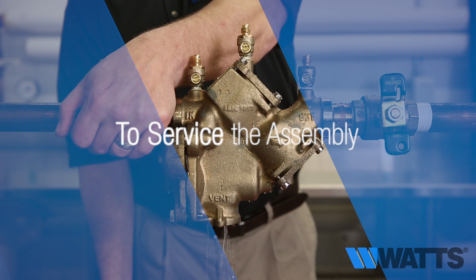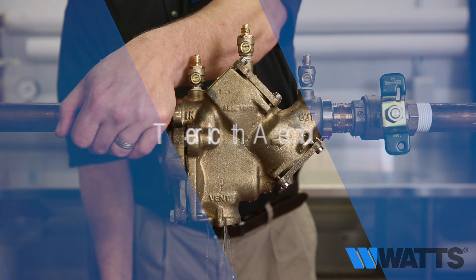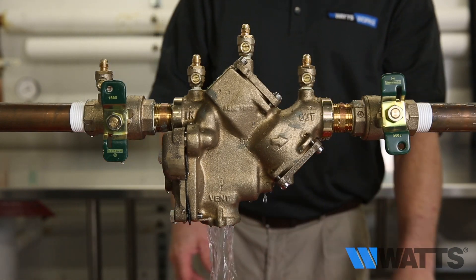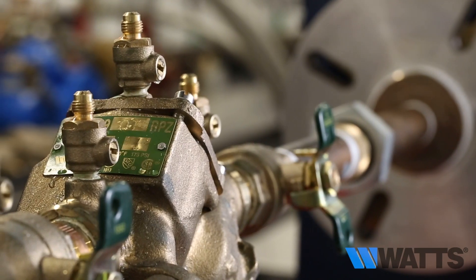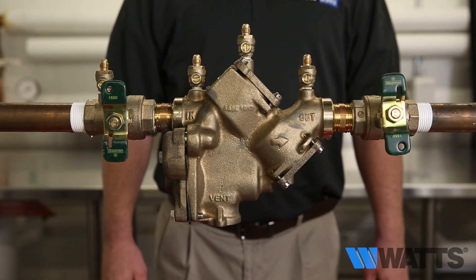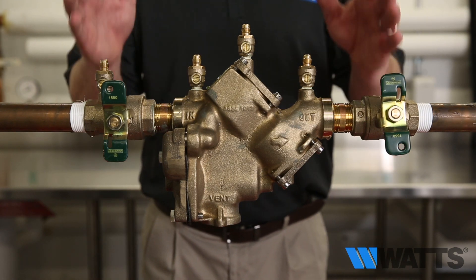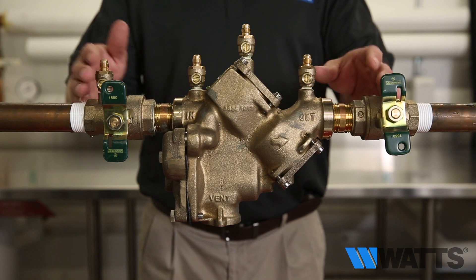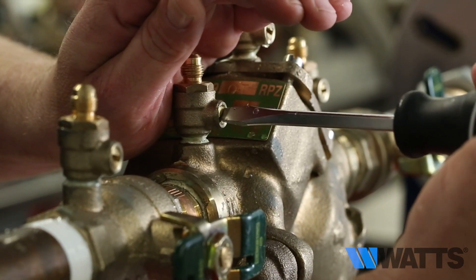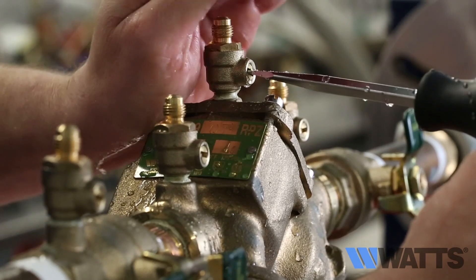To service the assembly you will need to take the following actions: close shutoff valve number one, then close shutoff valve number two — it may already be closed if you just performed troubleshooting procedures. Now that you've isolated the assembly's valve body from the rest of the piping network, you need to relieve the pressure by opening test cock number two and test cock number three.